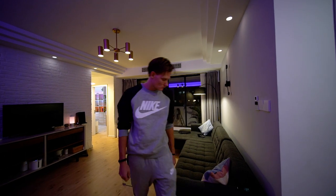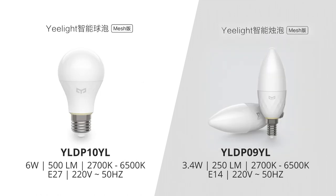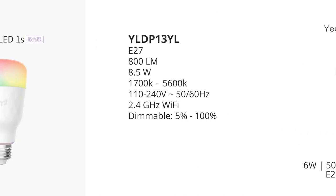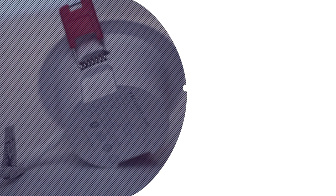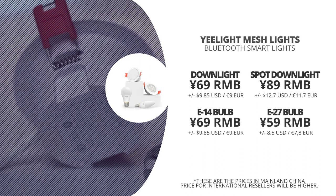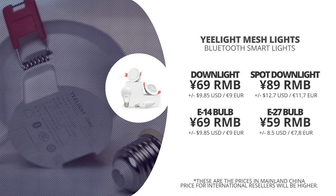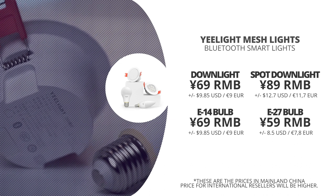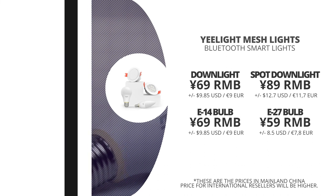Yeelight has several mesh lights supporting this always-on concept. They've got two different types of downlights and two different types of light bulbs with E27 and E14 mounts. They've also released a One S version of their light bulbs as well as most of their ceiling lights, which may be reviewed in the future. These Yeelight mesh lights came out in China in the Xiaomi Youpin store and the Yeelight Tmall page for 65 RMB for the downlight, 89 RMB for the adjustable spotlight, 55 RMB for the E27 bulb, and 65 RMB for the E14 bulb — that's a range of about 8 to 13 US dollars or 7 to 12 euros.